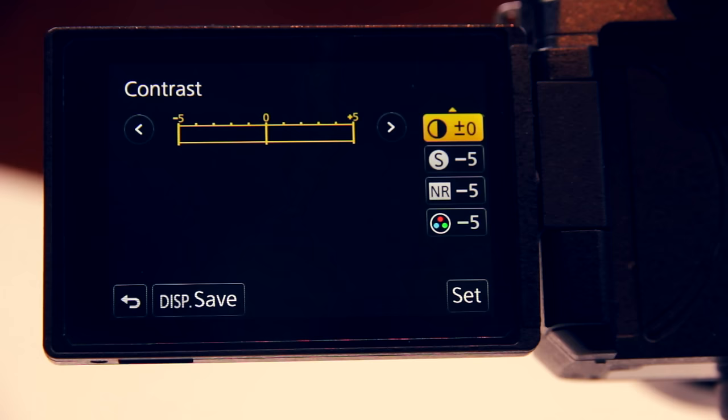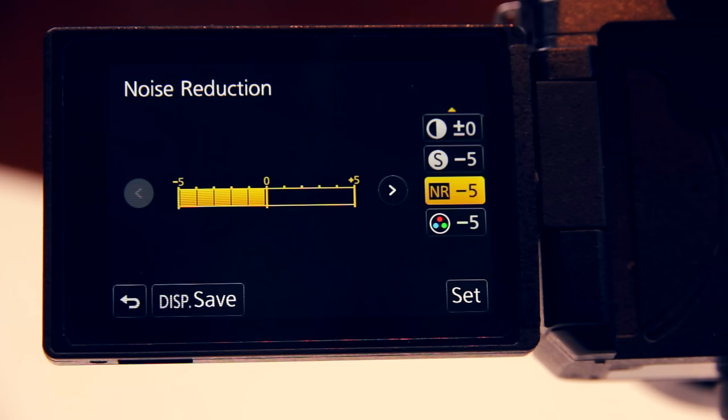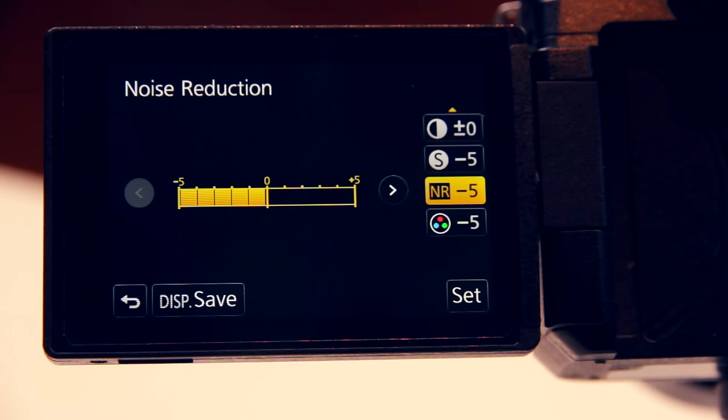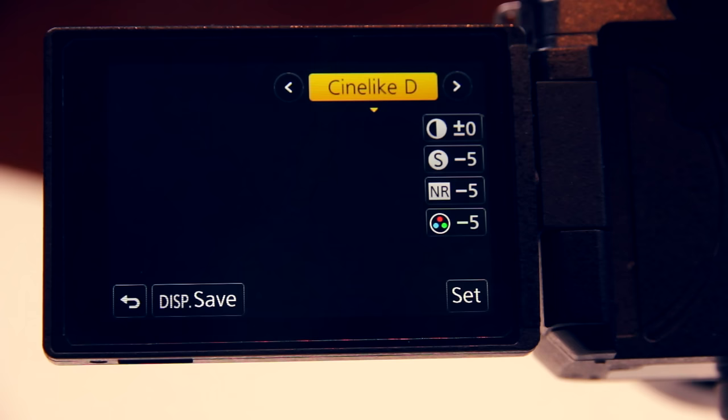Each picture profile can be further customized by either dialing up or down the contrast, sharpness, noise reduction or saturation. In Cine-like D I usually keep the contrast at zero because the picture profile is already very flat — if I turn down the contrast even more I get some funky noise in the image. I pull down the sharpness and the noise reduction as the G85 is already very sharp and I can get far better noise reduction in post using Neat Video. Most importantly for color grading is pulling down saturation — even though this is a flat picture profile it's still very saturated, so in post if I add a LUT or any type of grade to the image it becomes oversaturated very quickly. And here you have it — these are the picture profile settings I use most of the time.